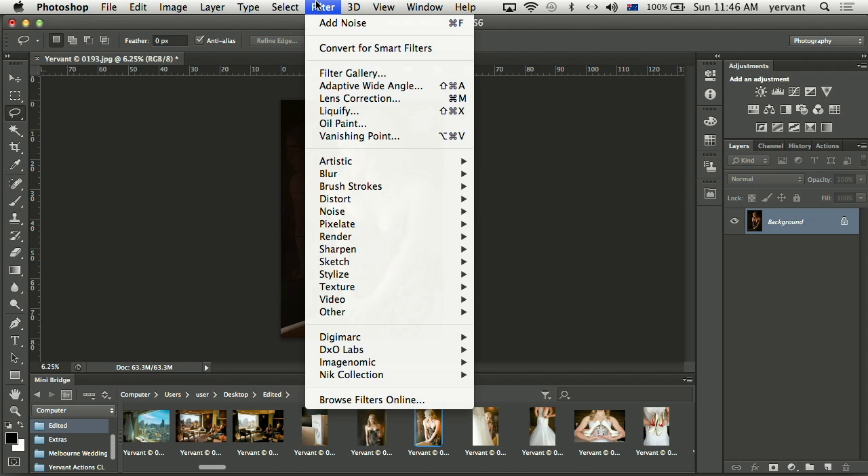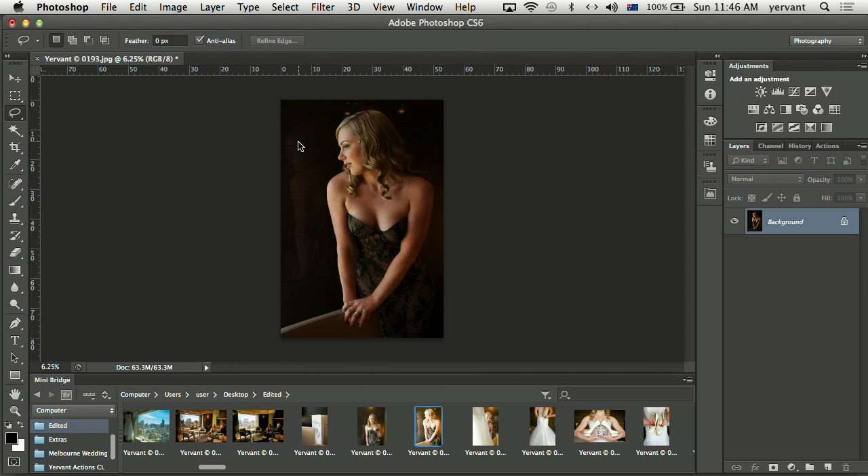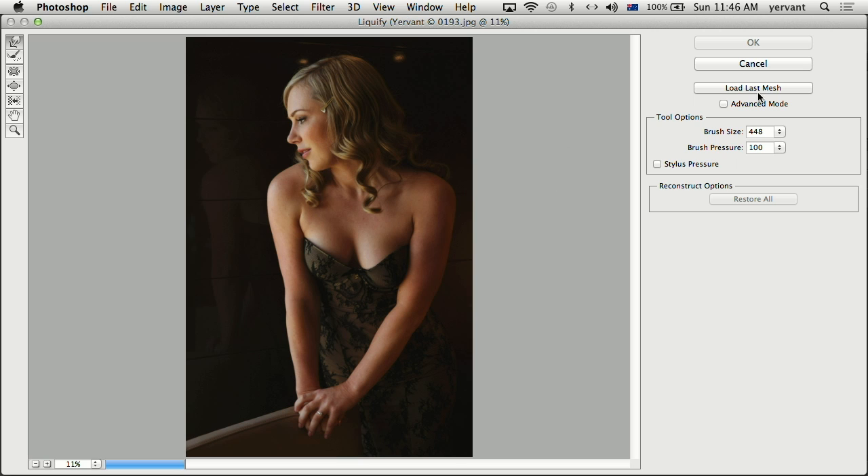So the tool I'm going to use is Liquify. I'm going to grab a big brush — the top selection — bigger than the shoulder. And start to drop that shoulder slightly down. Maybe I have to go slightly smaller because it's too close to her face. Just slightly down.